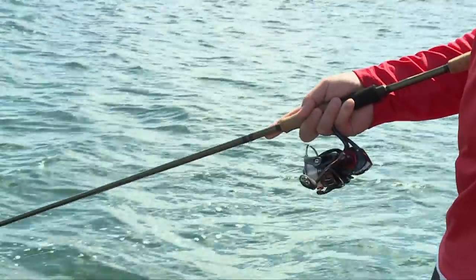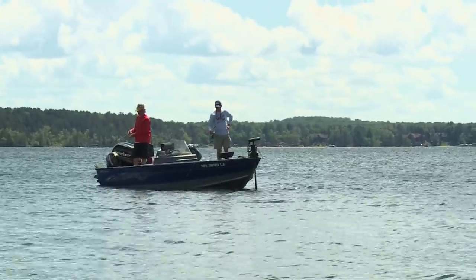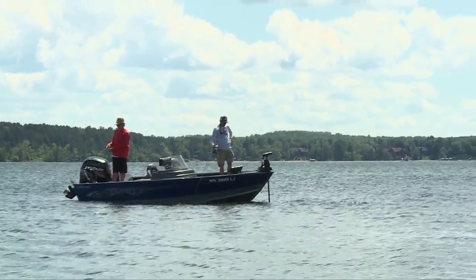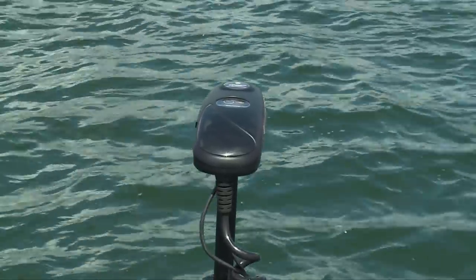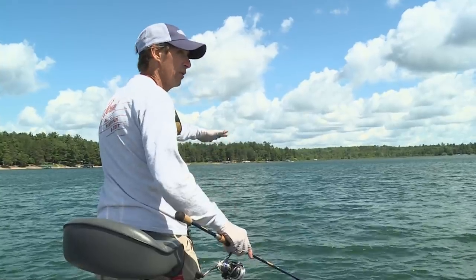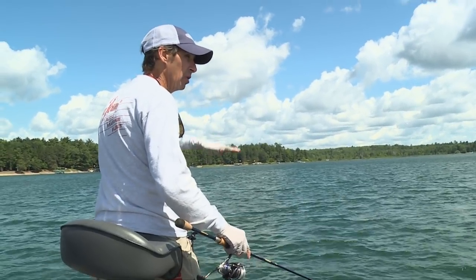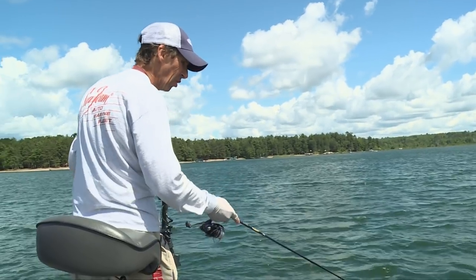One thing about deep water fishing, especially when you've got any amount of wind, it's really critical — your boat control and how you're moving with the trolling motor. What I'm trying to do is just offset the speed of the boat so the baits aren't drifting way away from us, because when the baits get way away from you, you don't know where your bait is at in relation to the water column.